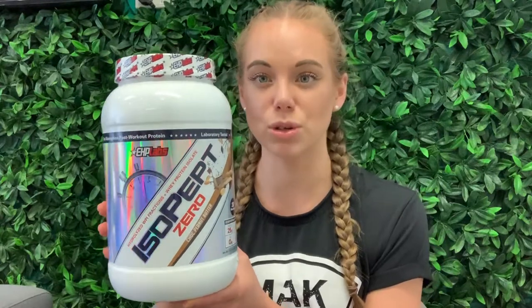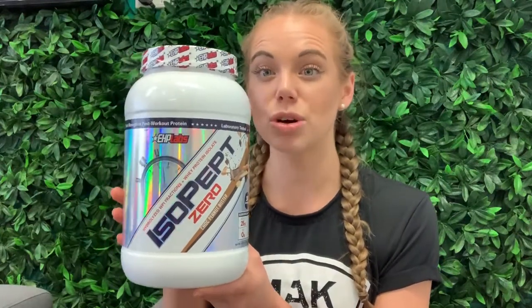EHP Labs do have two types of protein: they have the IsoPept and they also have the OxyWhey. The OxyWhey is a little bit slower working — it's better used as a shake throughout the day — whereas the IsoPept is more designed as your shake just after a workout.